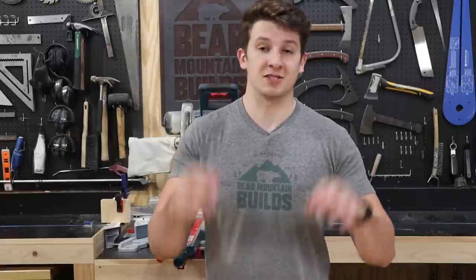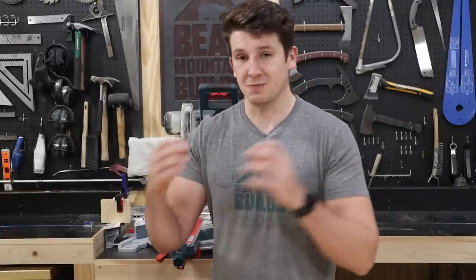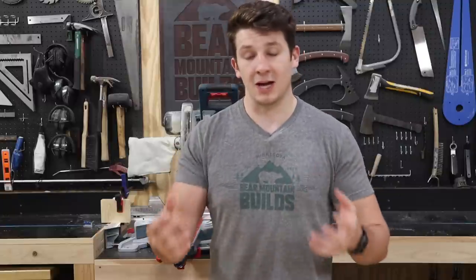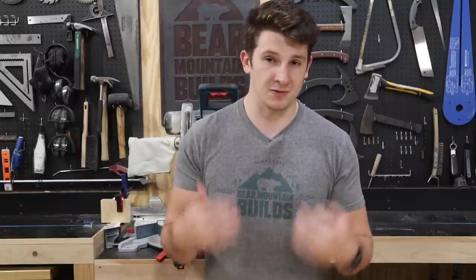For this video, I'm going to be talking about the type of tool and why you need it. I'm not going to be getting into the nitty gritty specs or brands, but I will have linked down below in the description tools that I recommend and maybe even the budget version.